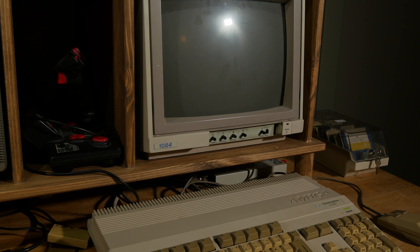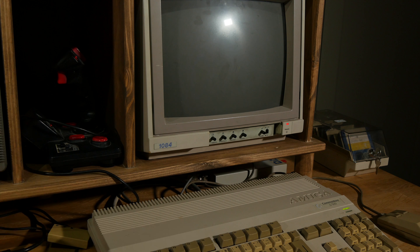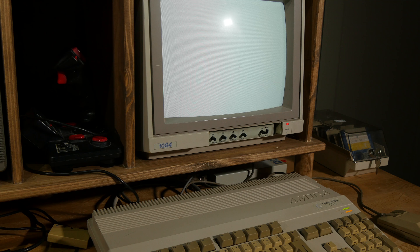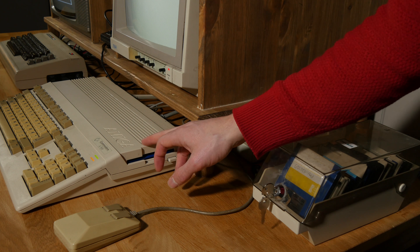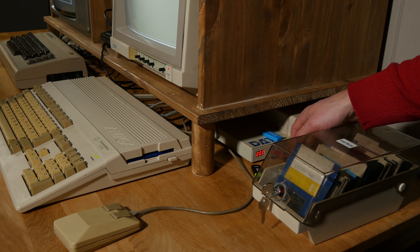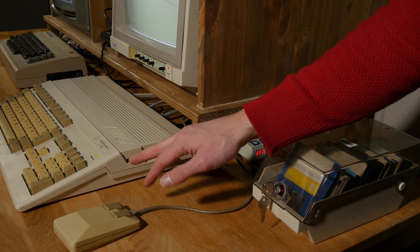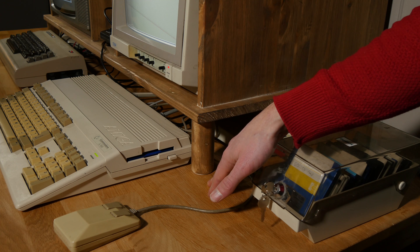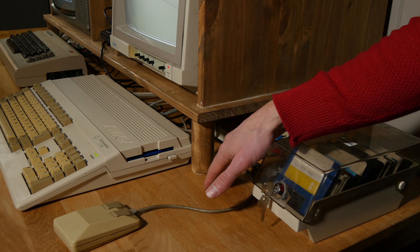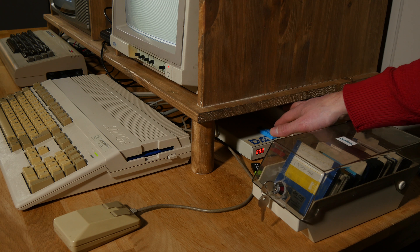Let's turn on the Amiga. You can see I'm loading Workbench on a diskette. But I had to get a GoTek installed in this one. I didn't want to have a GoTek in here and potentially modify the case. I also wanted to be able to load a floppy disk in a normal fashion and keep that. I tried to only have two external floppy drives.